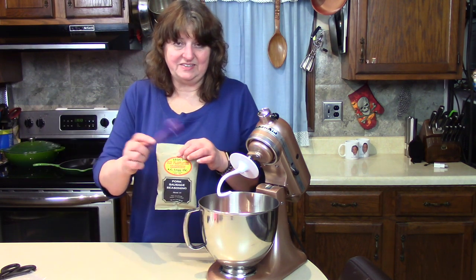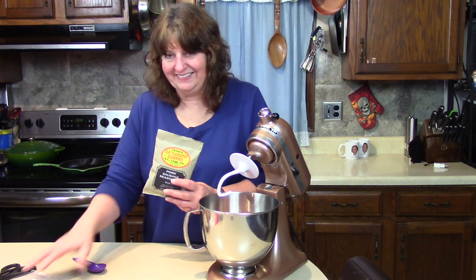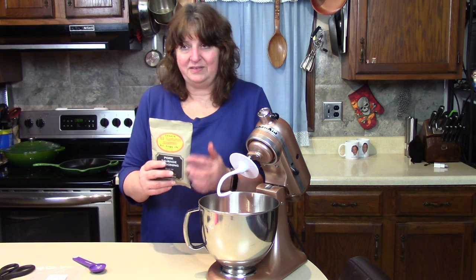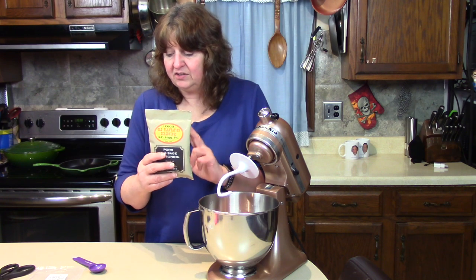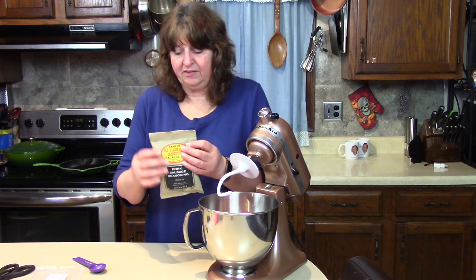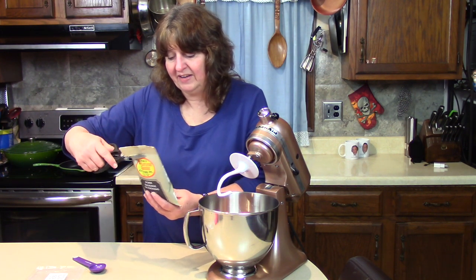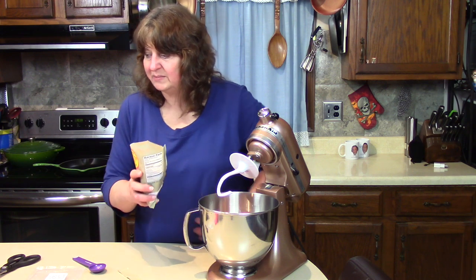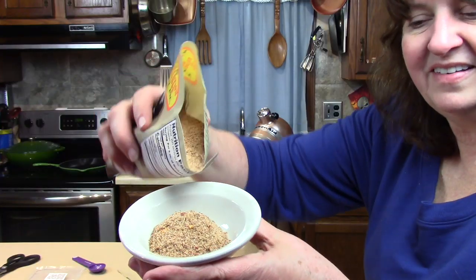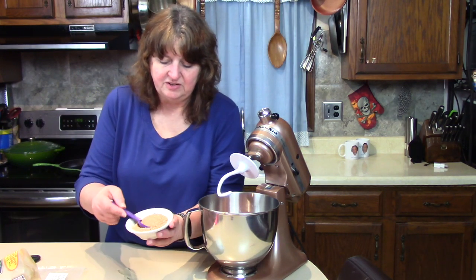So I'm going to put three tablespoons into this bowl with three pounds of ground turkey. The contents — I can smell it already since I opened that plastic bag. It has salt, red pepper, sage, a little sugar, and black pepper. The red pepper is both ground and flakes, they say. This is the first time I'm trying it and wow, is that nice. I want to show you some of this up close.